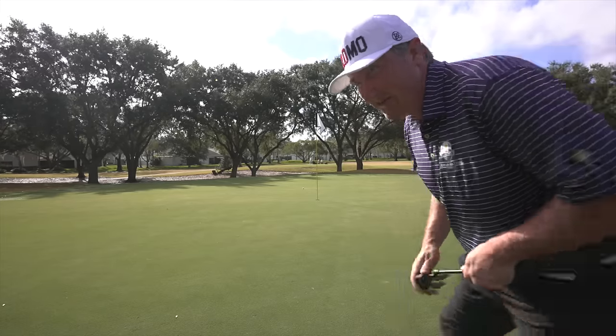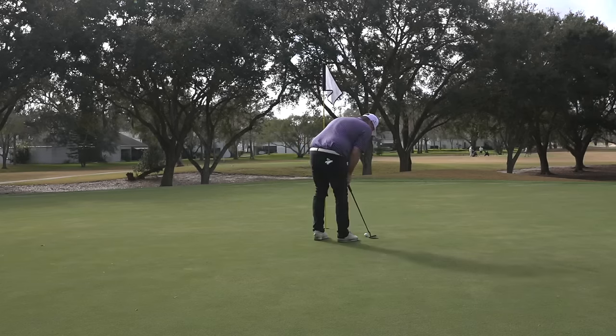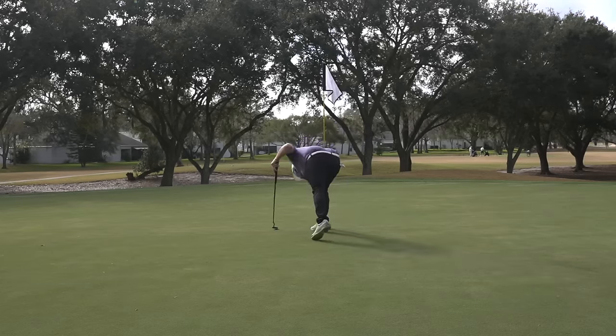We've got eight feet again, moving right to left. We surrendered one there, guys, but that's the breaks. I thought I made a pretty good bunker shot — we gave ourselves a chance — and I liked the putt I hit, just missed the line.